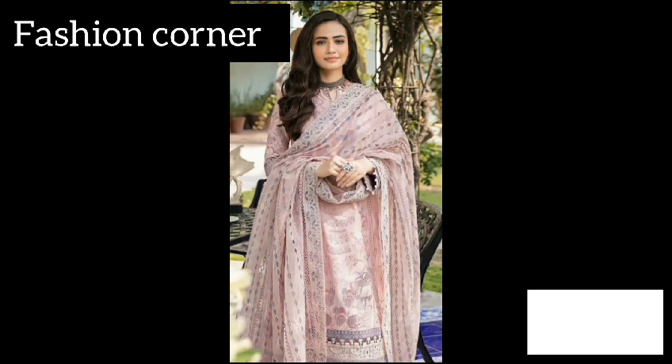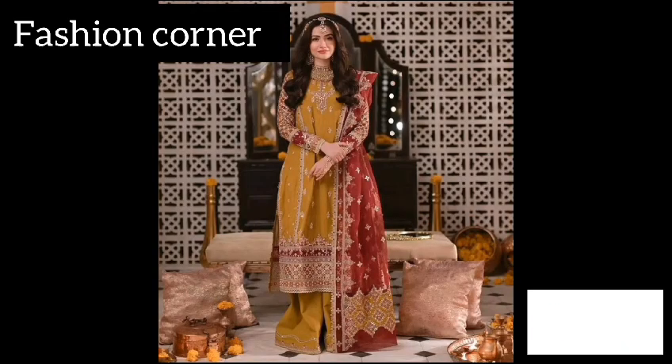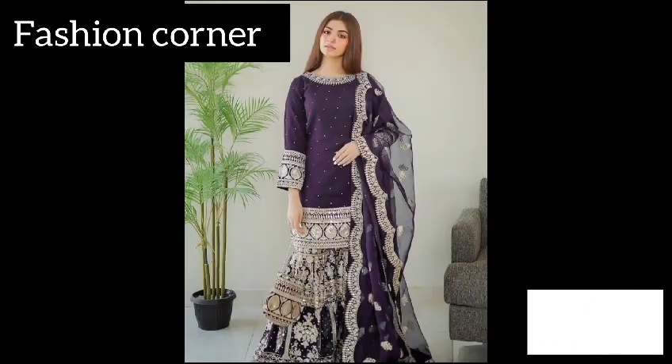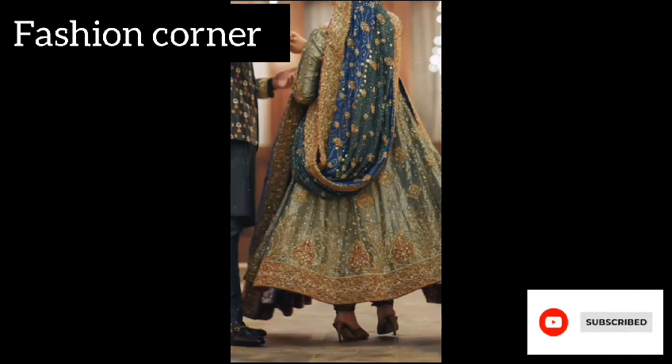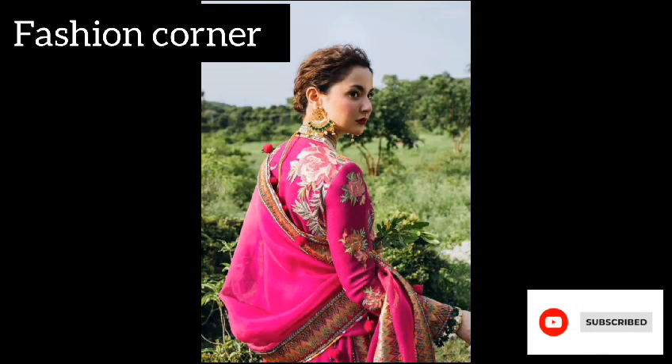and ornately designed piece of fabric that is worn with Indian and Pakistani traditional clothing such as salwar kameez, lehenga choli, and sarees. It is a versatile style garment that can be styled in various ways, making it an essential part of South Asian fashion.